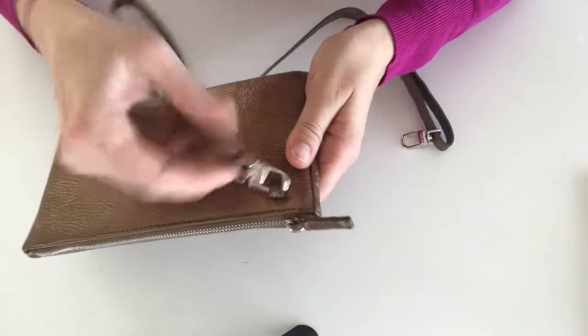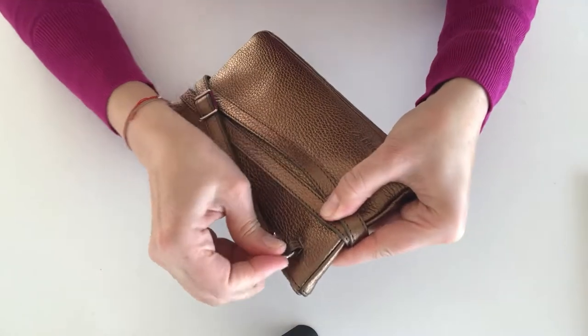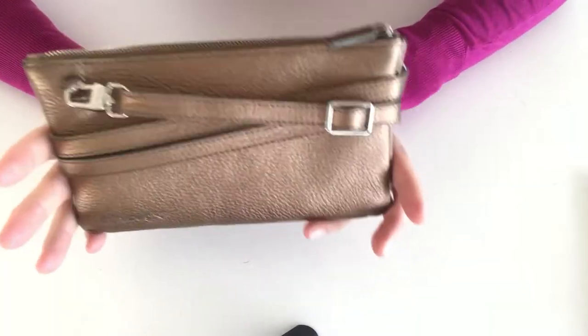Then you start from the backside, wrap around the strap five times, and then you fix it at the end with the buckle. Ready?